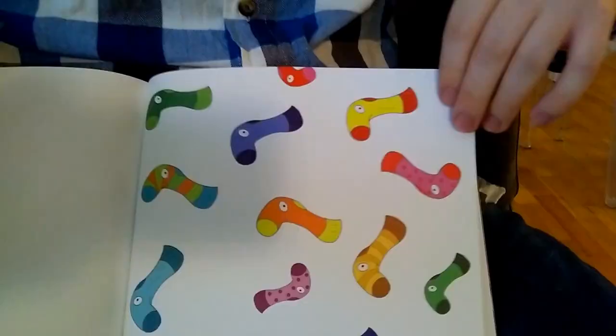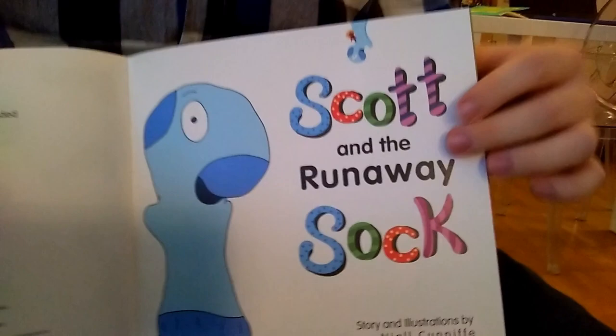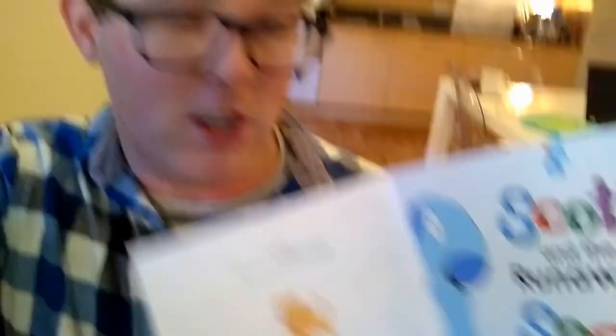Here is just a picture of some random socks — not very exciting. And here is the title page, which is basically the front cover repeated but with a white background.